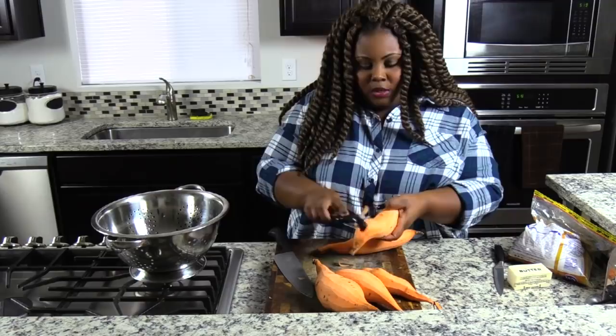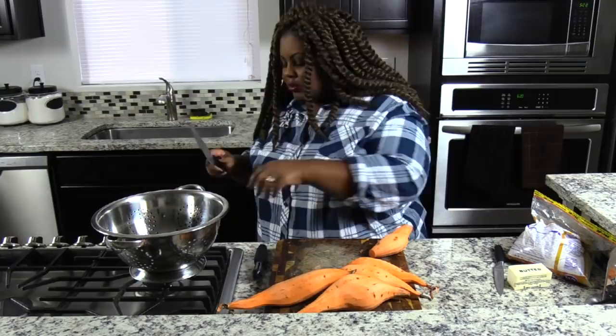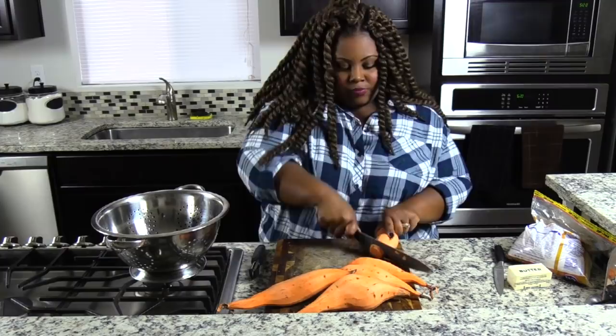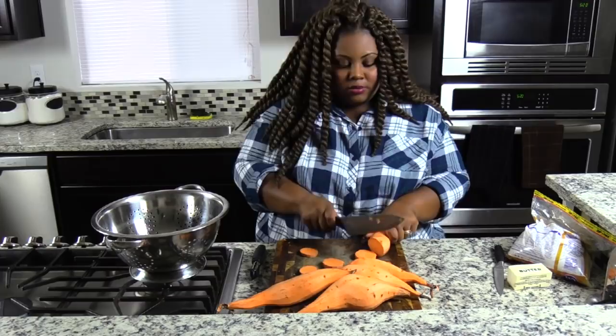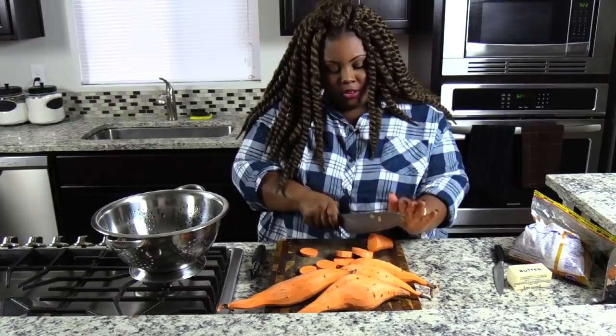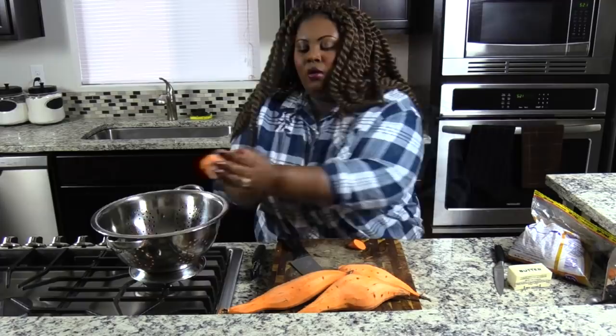So now we are going to chop the yams. I never really use the pointy end parts, but if you want to, you can. Just little pieces like this — nothing special. Try to cut them in even pieces so everything cooks evenly. And once I'm done cutting them, I'm going to place them in my strainer because we will need to rinse them.